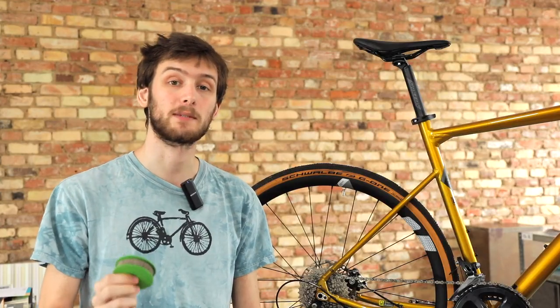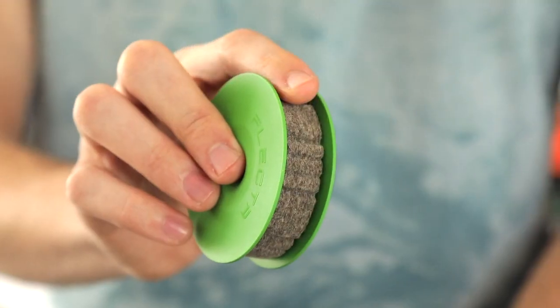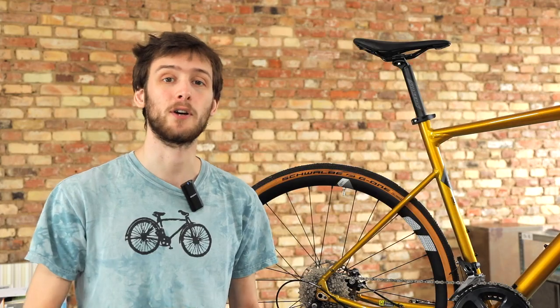The new Green Disc offers an optimized profile of the lubricator wheel, so it connects better with the rotating chain, making the delivery of the oil more efficient.